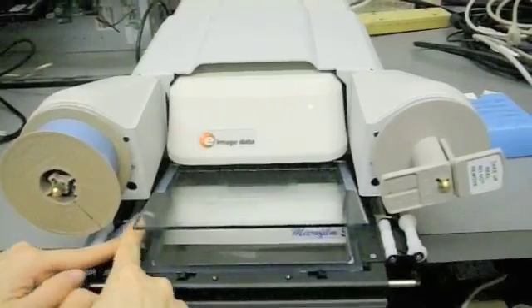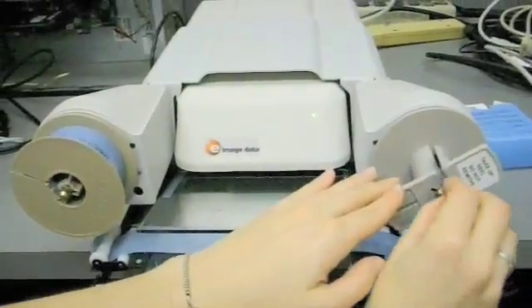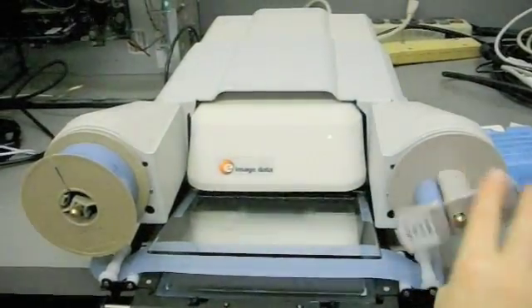Guide the film under the small white roller on the left, over the second roller, between the upper and lower glass, over the third roller on the right, and under the last roller. Slide the end inch or two of film into the slit on the reel to the right.